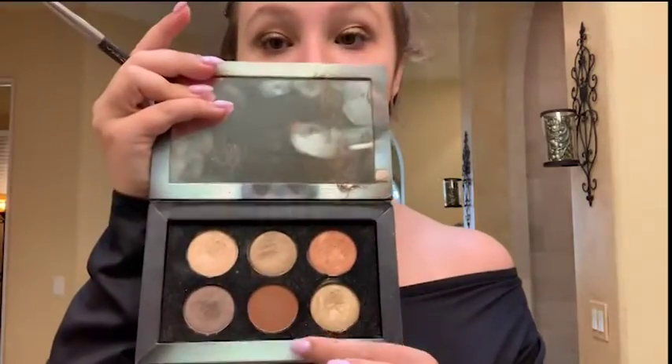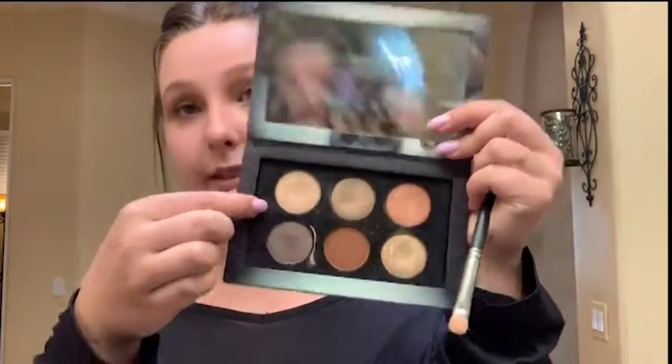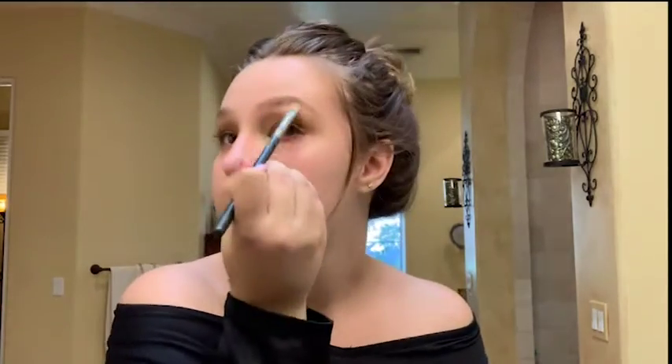I'm also going to take the blending color in the Pat McGrath palette — kind of like a honey color — and I'm just going to blend it into my crease. Then I'm going to take the lighter shade of gold, which is kind of pinky, and put it up by my eyebrow. Even though my eyebrows aren't shaped yet, it's never too early to put the shimmer there — it highlights where you want it.